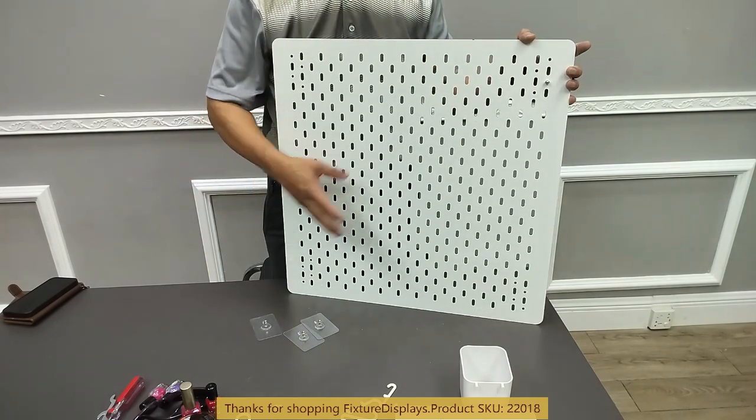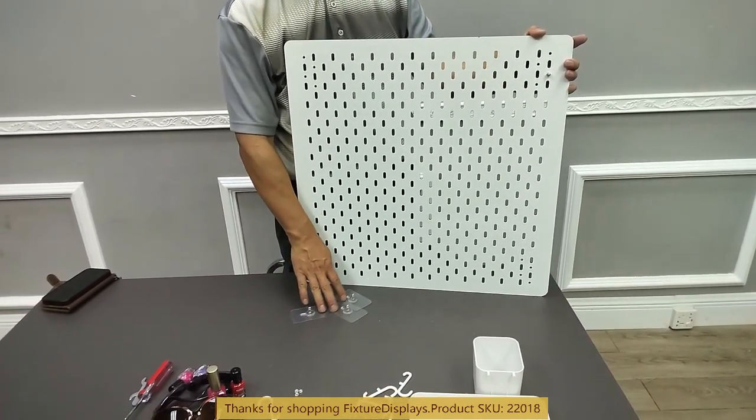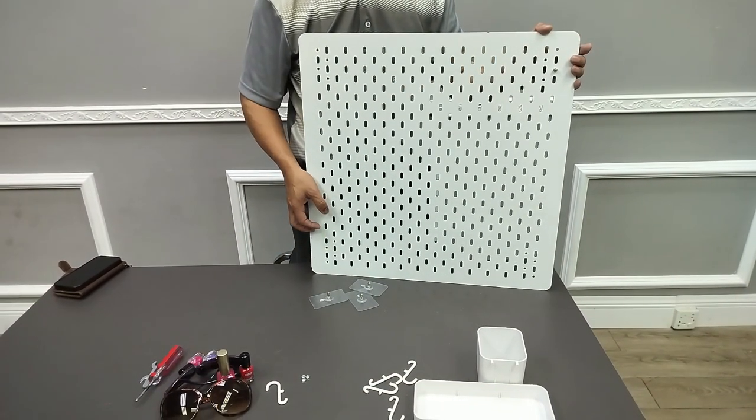There are also other accessories that are not part of the purchase — I'm going to introduce those separately. Thank you for shopping at FICTURE DISPLAYS.